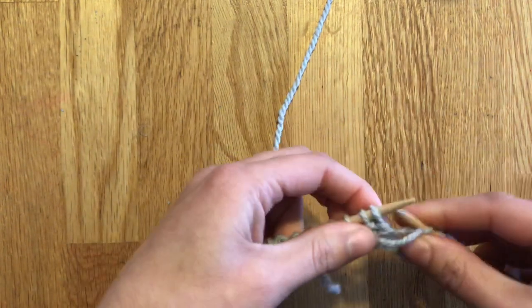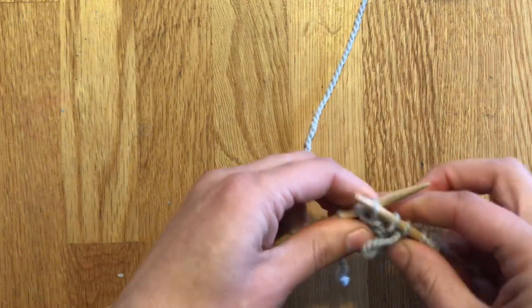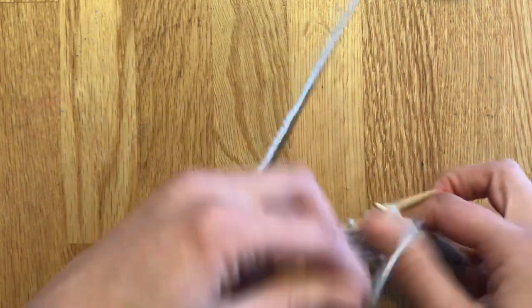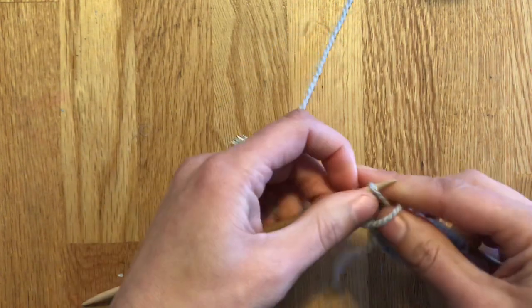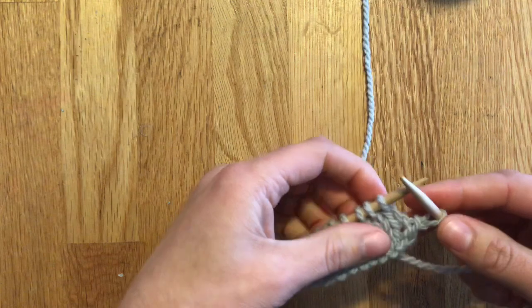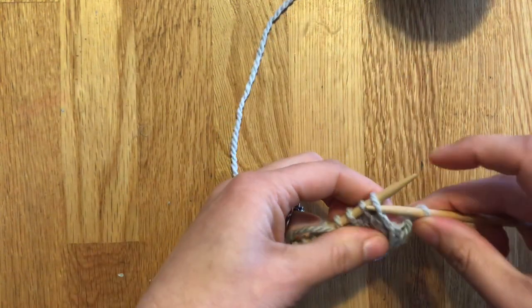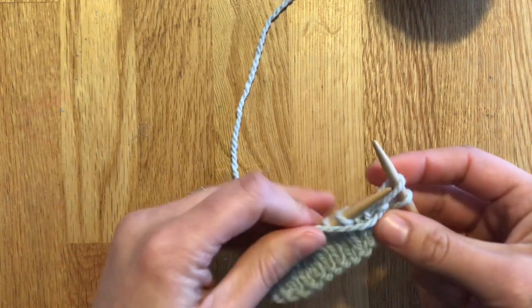This is the wrong side row and I'm in stockinette, so I'm going to purl to the last stitch. When you're on the wrong side rows it looks a little bit different, but it's really the same idea. When you get to the indicated stitch in your pattern, you're going to turn your work again. Now we're on the right side — pull the yarn to the front and insert the stitch we just worked into the right-hand needle and slip it over.